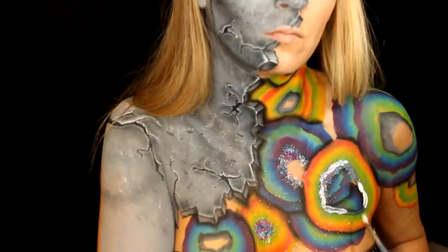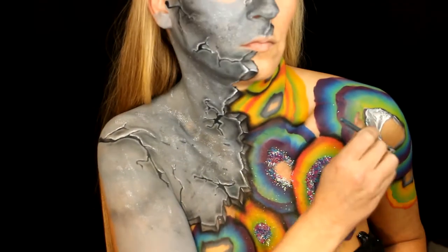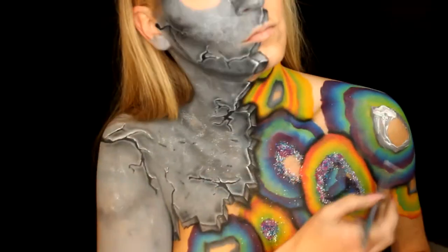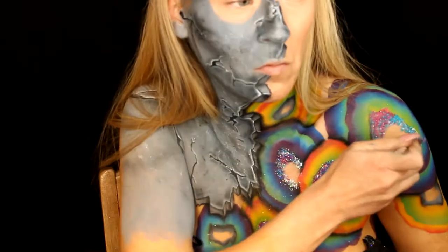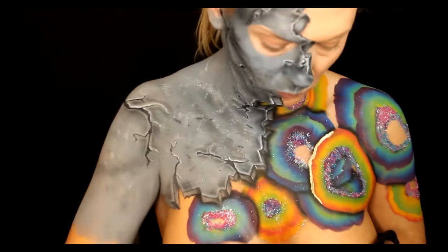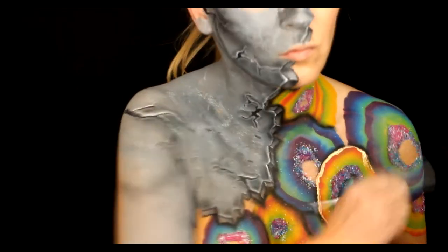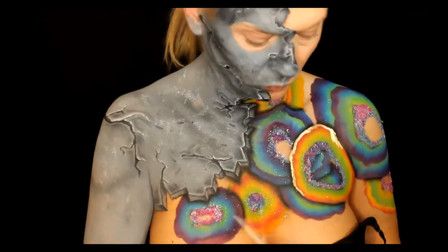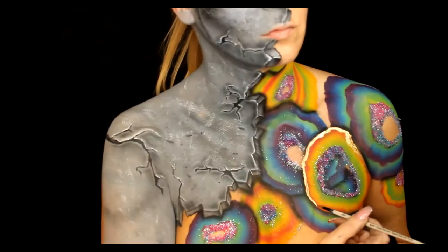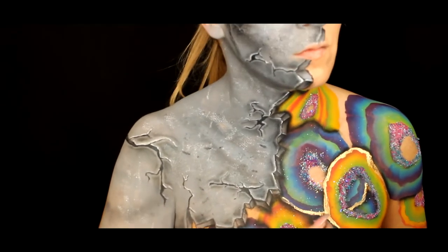I seriously give it up to the pro YouTubers — they have their stuff together so well it's not even funny. For me it's like one thing's out of frame, one thing's out of focus, my bra strap pops out, something got erased. But I've been loving every second of it because it really does give me another avenue to be creative outside of the paint, so this YouTubing has been super fun.